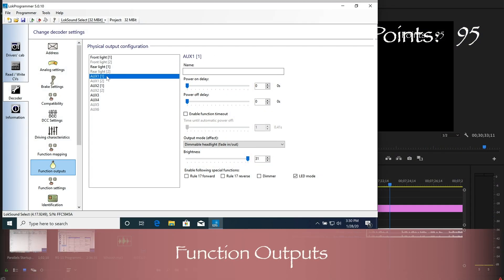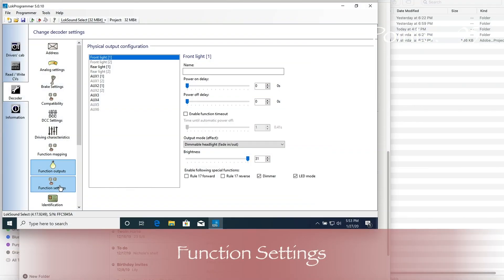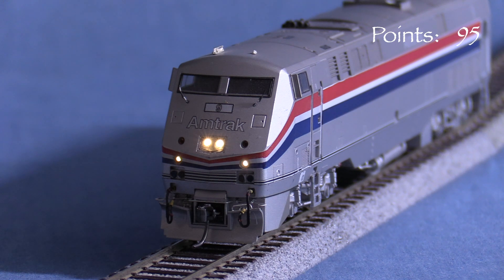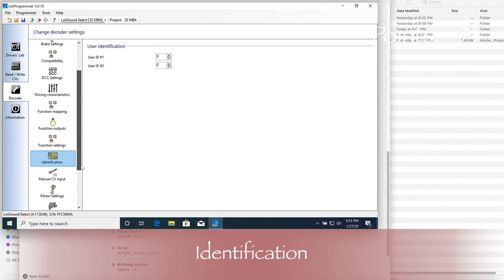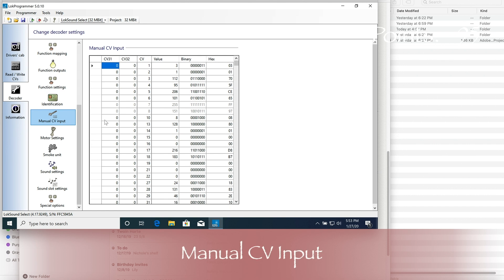One of the things I really like here is that you can name the function outputs. For example, on my model of SP6327 I used AUX1 for the ditch lights, so I named that function output Ditch Lights. Function settings gives you options for the flash rate for blinking lights and the duration of grade crossing effects like flashing ditch lights. Identification lets you set user CVs where you can store any number you want, though I don't really use this myself.